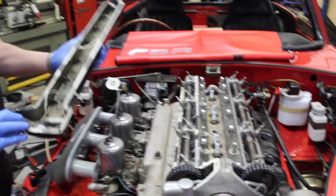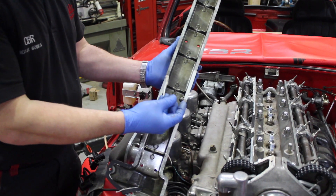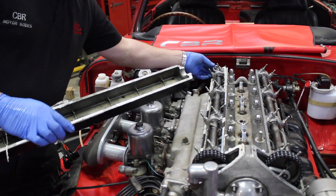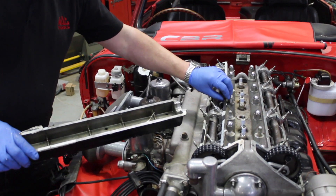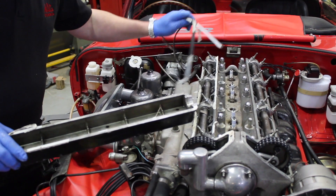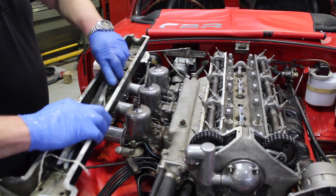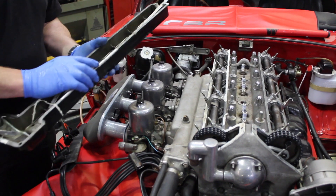As you can see, somebody previously has used a lot of sealer — quite an excessive quantity — which can allow it to get into the workings of the engine, which we would certainly not recommend. If sealer is used, and we all know these rocker cover gaskets do have a tendency to weep, it should be the finest little smear of Hylomar or equivalent material.